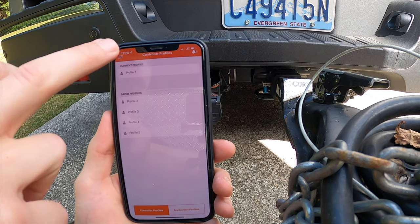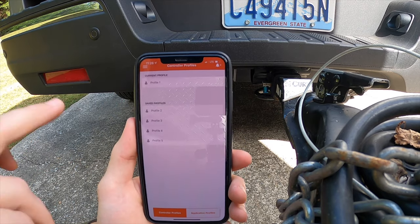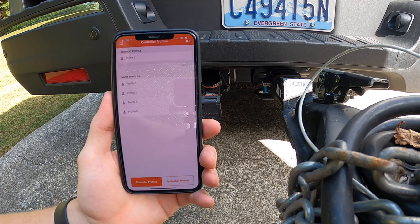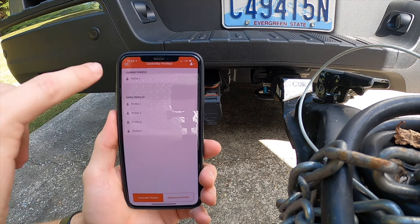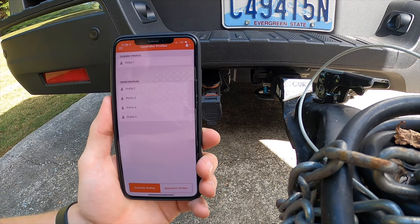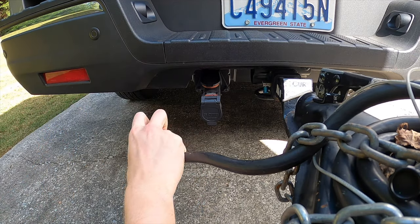Now that we're paired, you can see there are profiles 1, 2, 3, 4, and 5 — you can have up to 5 different vehicles using this brake controller. If you have the same trailer, the same profile will probably be fine. But if you're towing multiple different kinds of trailers, you can create profiles and change the names to something like 'Mirage 12 foot trailer,' 'Mirage 10 foot trailer,' or 'boat trailer.' We're going to take our trailer and connect it.